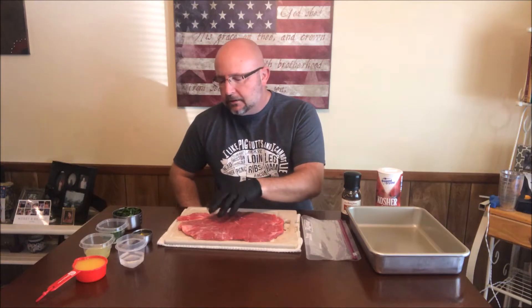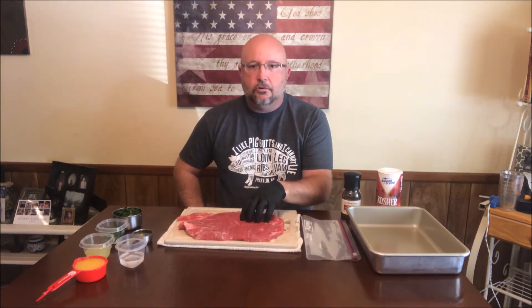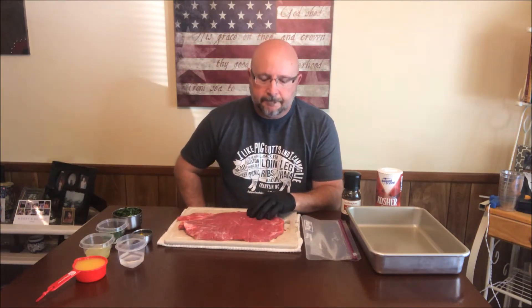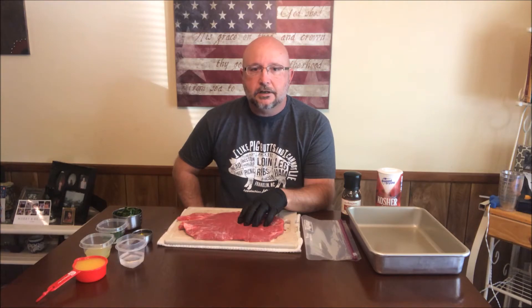Today we're going to be doing some carne asada, or my version of carne asada. I've got a 2 pound flank steak here. I've trimmed it up just a little bit, but there wasn't a whole lot of trimming needed to be done. It's a USDA Choice Angus flank steak, 2 pounds. We're going to be putting it in a marinade first, and then we're going to put it on the grill, sear it up, and make some good tacos out of it.